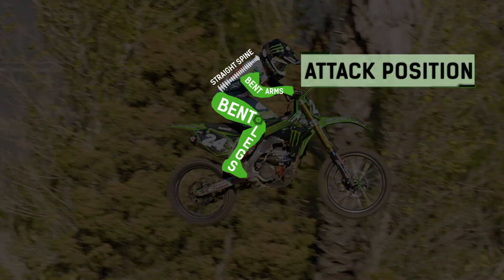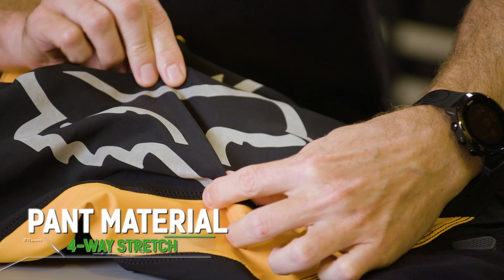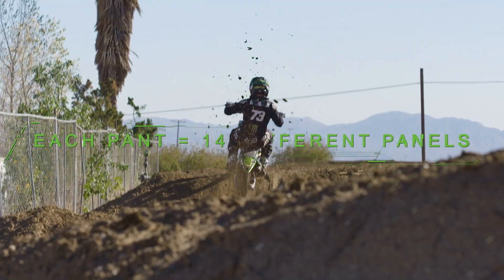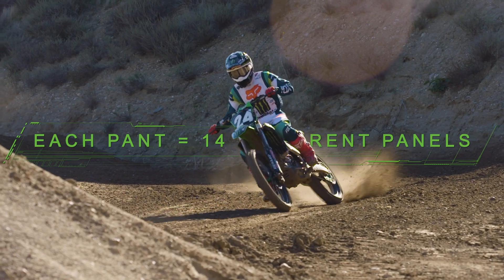How we build the pant is really geared towards the rider attack position, and that's why each panel is put in a particular place. The whole pant has four-way stretch fabric on it that stretches both vertically and horizontally. The rider's making such dynamic moves on a bike that the fabric needs to work with him.